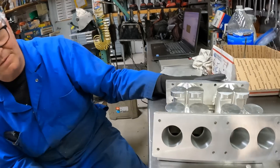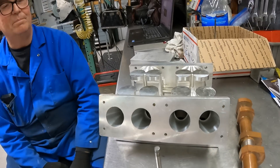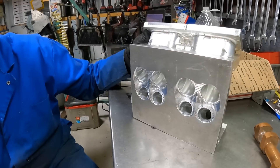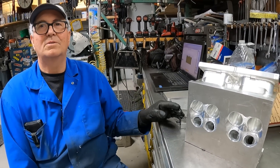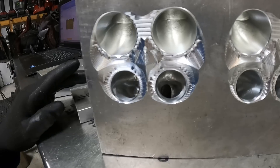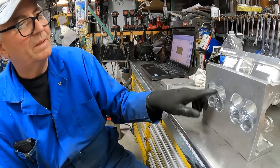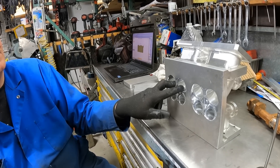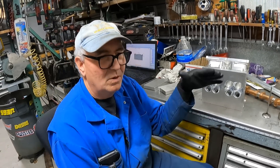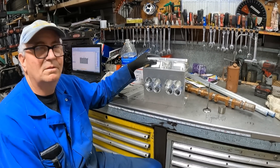He said if we go with a smaller valve, it helps. You can run a more duration cam, so we don't want to go too big with the valve because then you're going to be stuck with maybe a smaller duration. It looks like those are going to be pretty average size exhaust valves. That's why he didn't want me to go any bigger with either of these, so I actually told the company to make the seats smaller so that we can work up to a larger valve — or possibly go to a larger valve if we had to.